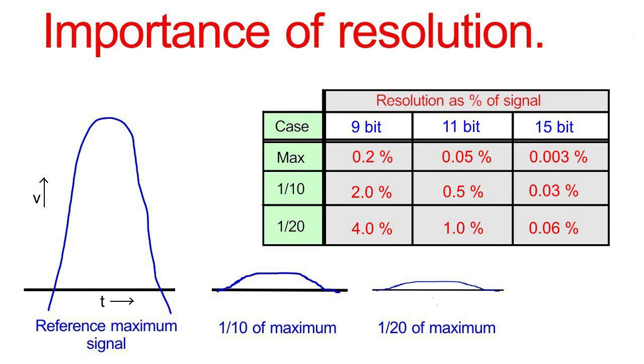If we go to the 11-bit case, the LabJack U3 for example, we've got a resolution of 1% of the signal value even when we've got a twentieth of our reference signal. And the 15-bit case is even closer. Increasing the hardware resolution is one way to increase our accuracy with low-value signals. Another way, where it's practical, is simply to change the gain of the instrument amplifier — that's akin to changing to a different range on a multimeter.